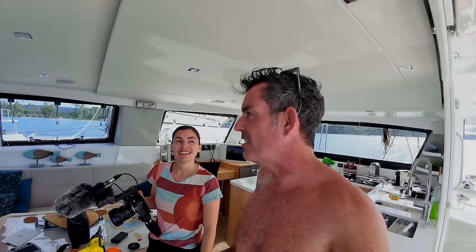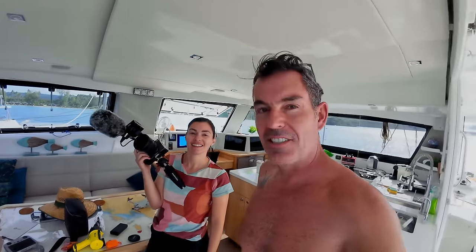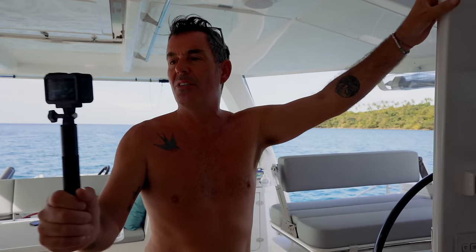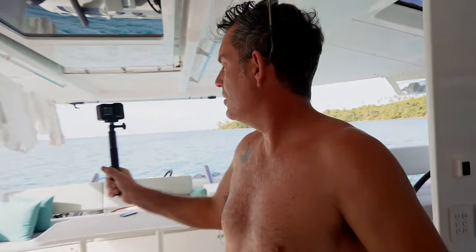Monday morning. This is the office — the office is trashed. This is usually the big camera but Nick's taken to using the old smoke, the baby camera. Anyway, today we've got an upwind sail towards Ko Chang.